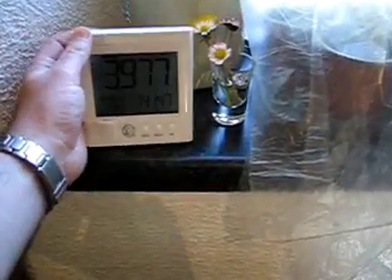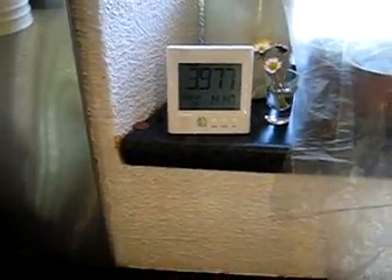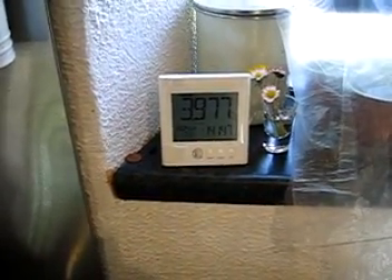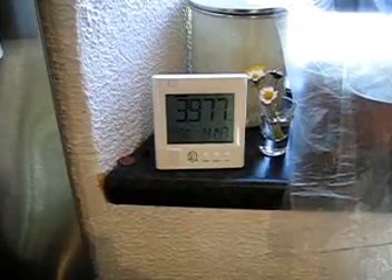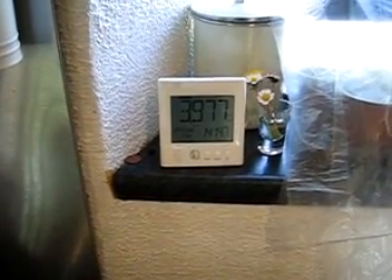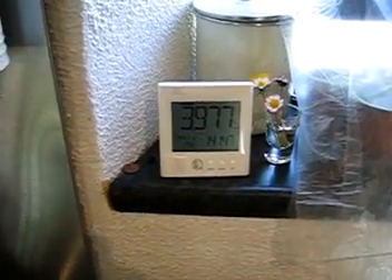This device here is a wireless device — there's no wires or anything connected into it. It receives its information over a wireless connection, and I'll explain a bit more about that in a second. I paid €49 for it. It's called an OWL smart meter and I bought it from Amazon.co.uk. It took about three days to get here and about ten minutes to install.